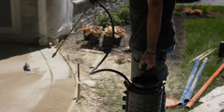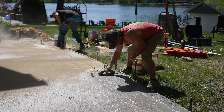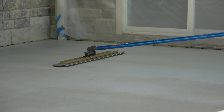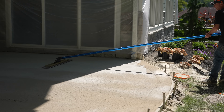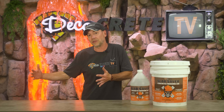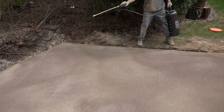Slab Saver is a finishing aid, so the number one thing it's going to do is help you finish concrete, especially in adverse conditions. When it comes to Type 1L cement mixes, anybody who's poured those the last couple of years knows how sticky this stuff can get. On those really sticky days, this will let your float glide right across it — and from the very first bull float, Slab Saver is going to be the key.